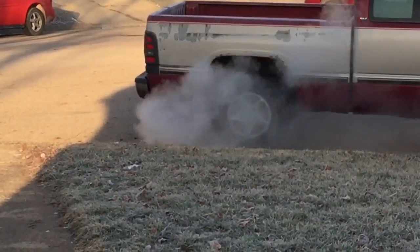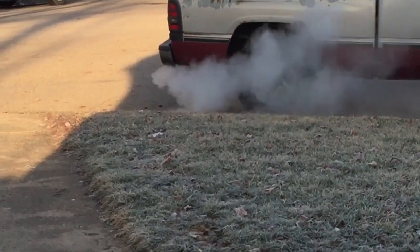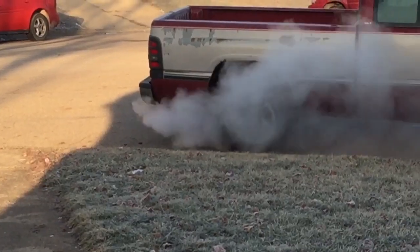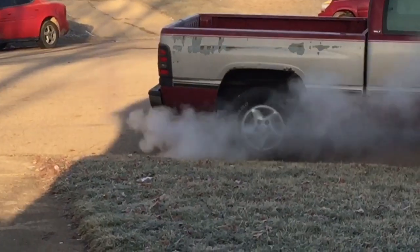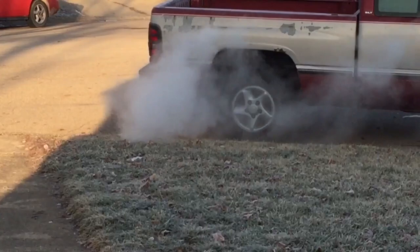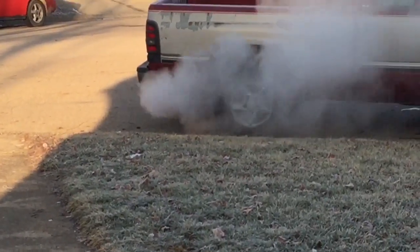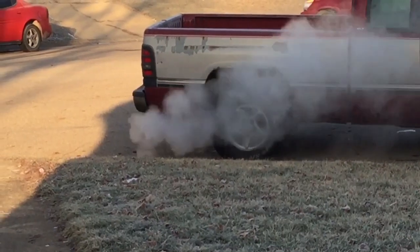It's day two on this CV axle and I haven't even gone up to the garage yet. It looks like I'm going to need to change some valve seals in the truck too. But let's get up to the garage and get this CV axle out because it's been a pain.